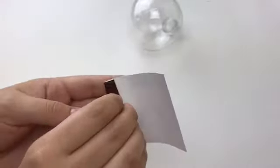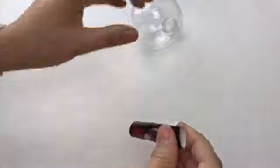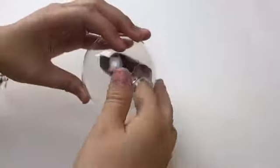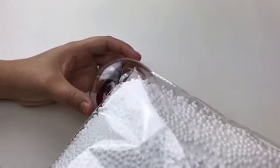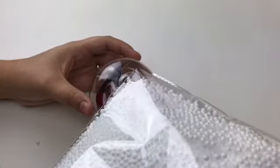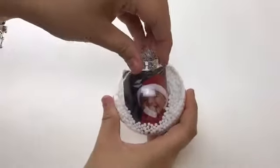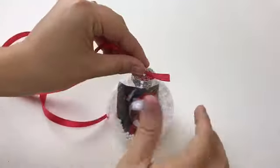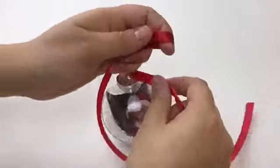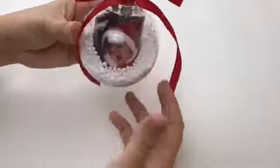What I'm doing here is rolling up a small picture really tight and fitting it into the hole of the ornament. Now I'm going to wiggle the picture inside so it stands up, and then I'm adding foam balls that I bought at Walmart into the ornament as well. I'm putting the cap back on — this was probably the easiest DIY ornament I did and one of my favorites. Now I'm just adding the ribbon to give it that nice touch, and that is the finished look!